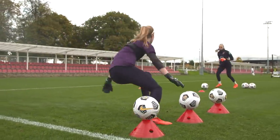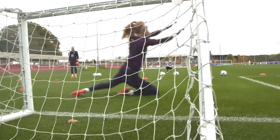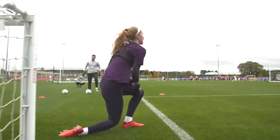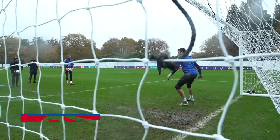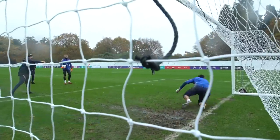Good hand. Switch. Work those feet. Work those feet. Good. Go on, get there. Good. Nice. Just to match the ball speed. Set. Oh, got the safe bit. Fantastic.